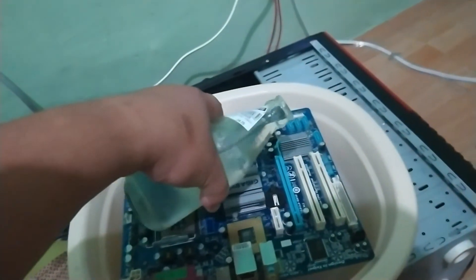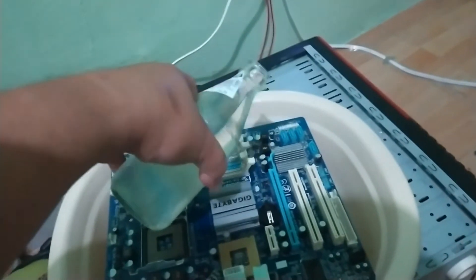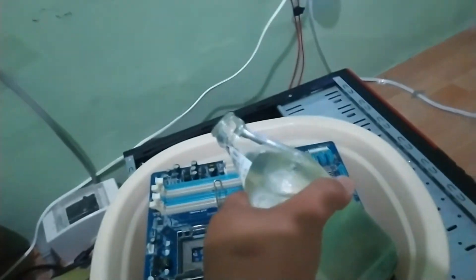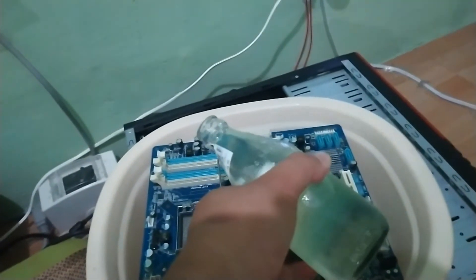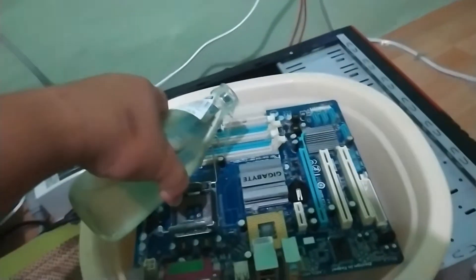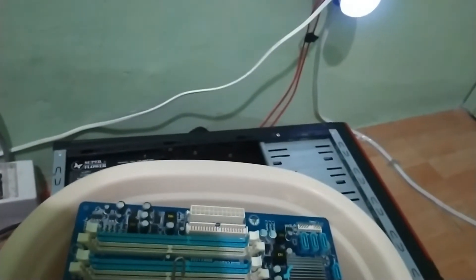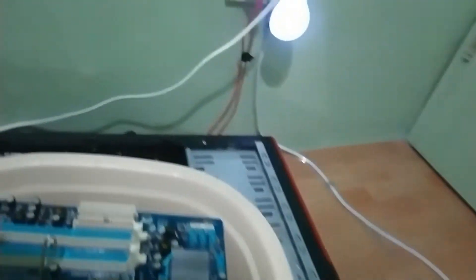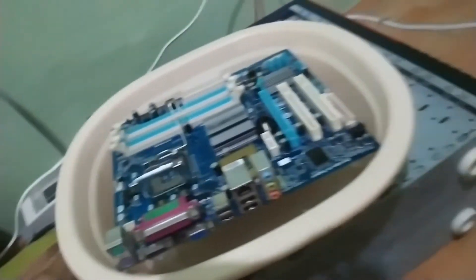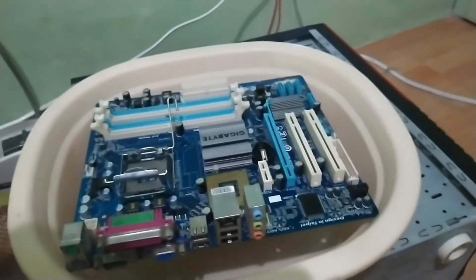We're going to pour thinner over all areas of the motherboard. Now, this thinner is very flammable, so be sure not to expose your children to this. This is already the ultimate solution. I've poured paint thinner over the motherboard. There are other tech vloggers who have done this, so I told myself, why not try this?